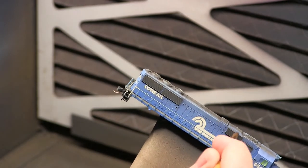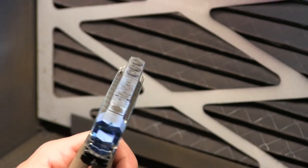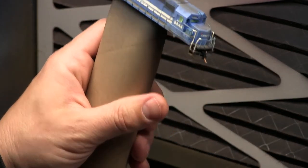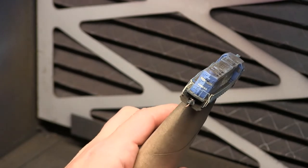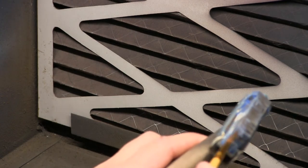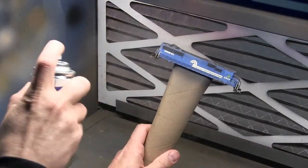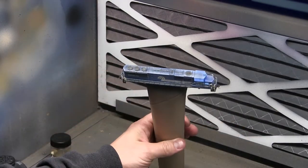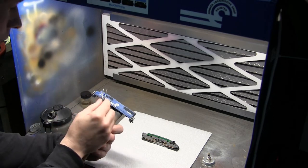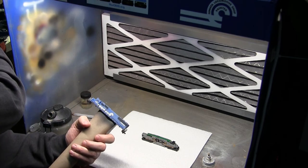Now I'm going to come in with some Bragdon weathering powders and do very light work to tie everything together and make it all look uniform. Then I'm going to seal it up with Testors Dull Coat just to protect the shell from rubbing off over handling over time. Now I'm going to pull the masking off the windows and reassemble the unit and get it ready for programming.